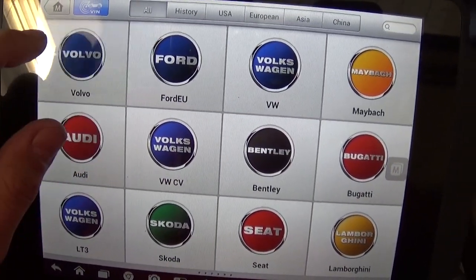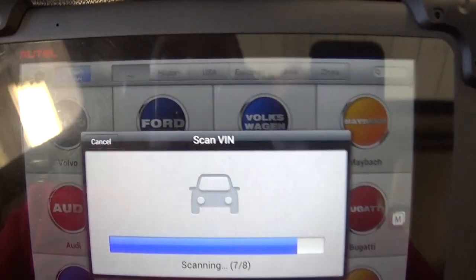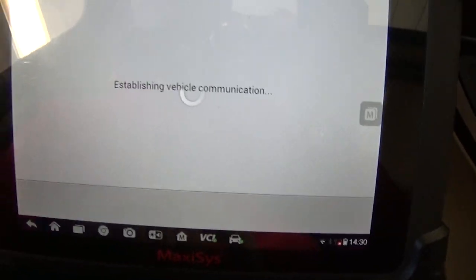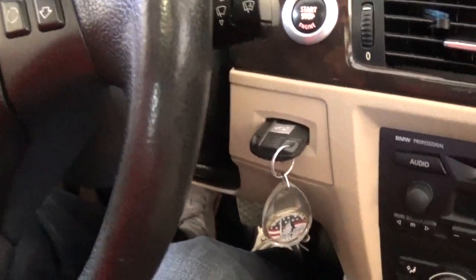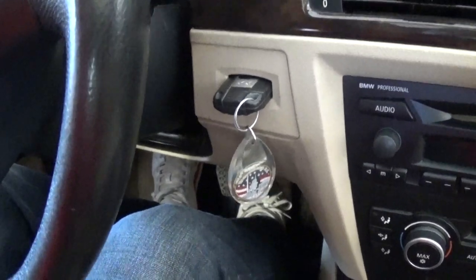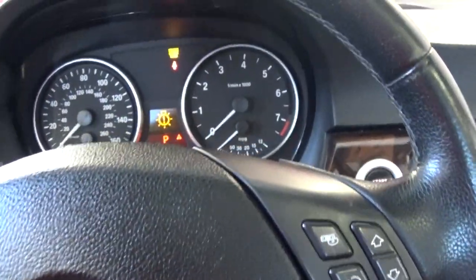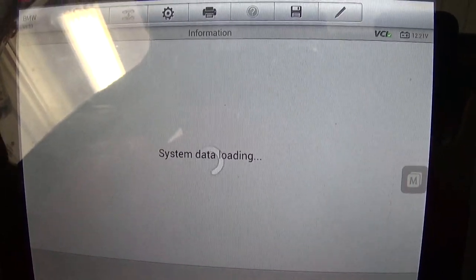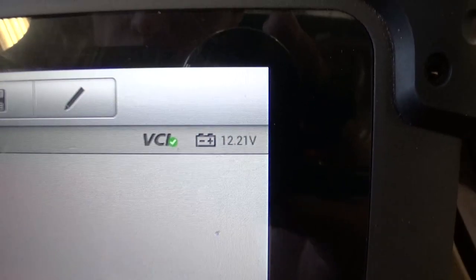It even covers Ferraris. It's expensive — about $2,500 — but it's worth it. You get one year of updates. It's diagnosing now, connecting, and that's the VIN number — we confirm yes, this is the correct vehicle, the 328xi. Now, you need to put the key in and turn to start without pressing the brake pedal. Everything looks good. Now we go to special functions. Make sure you have over 12 volts on the battery — ours reads 12.2 volts, which is good.